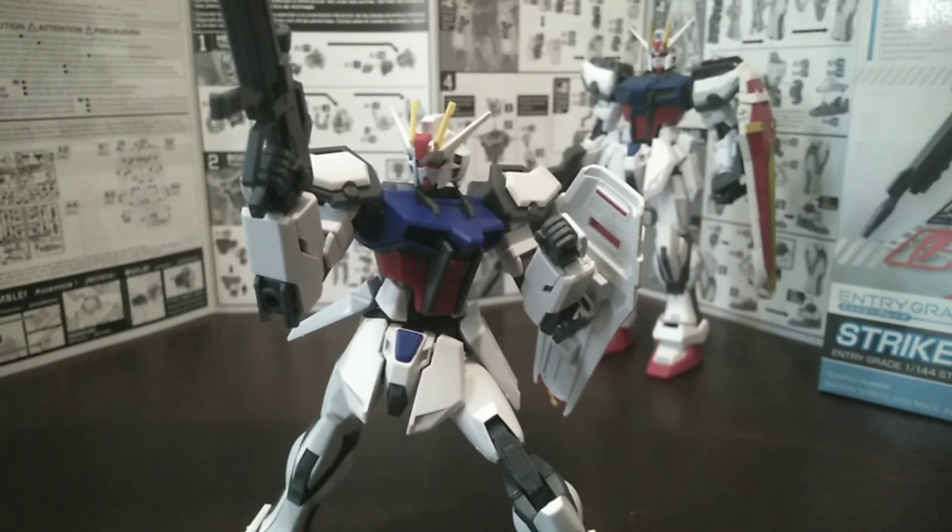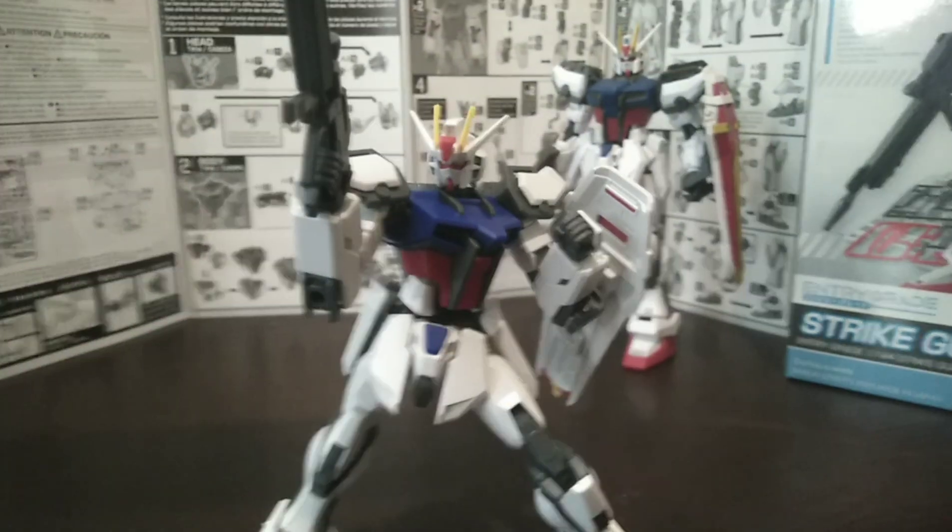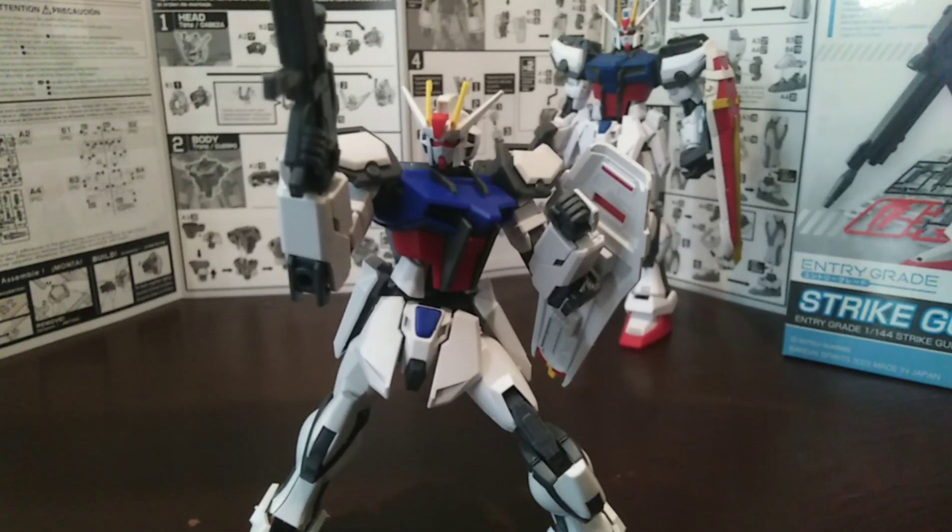I might do some pictures of this at some point. This is my first Gunpla, if you don't count a first grade from years and years ago. I am really impressed — I think I've been bitten by the bug now, so I'll definitely get more Gunpla kits.